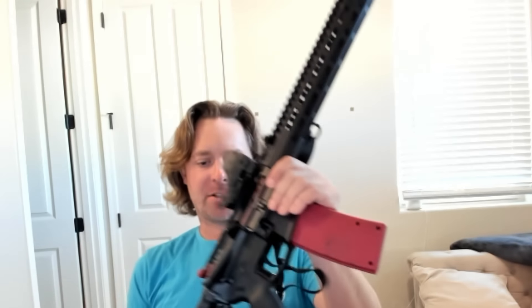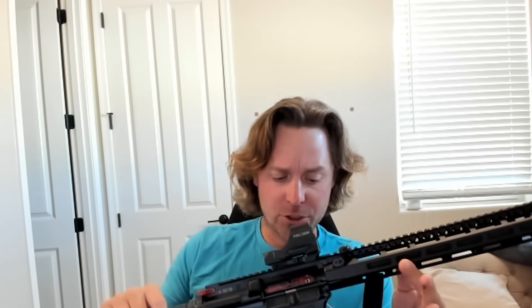The Mantis Blackbeard X. I've been testing it for a while, and now I can give you my thoughts on it and the conclusions to my story with this thing. I got it because I wanted to check it out, check out the training with it, dry fire with it, and enjoy it.